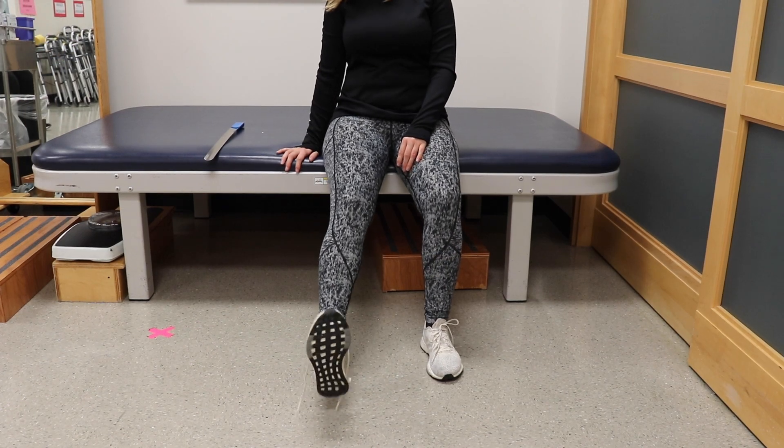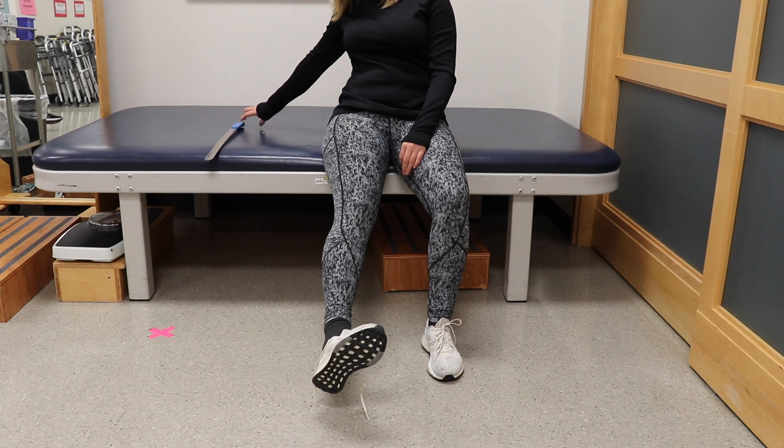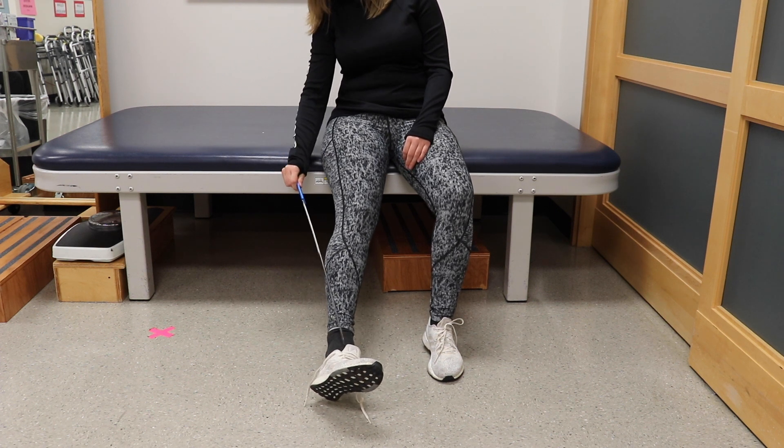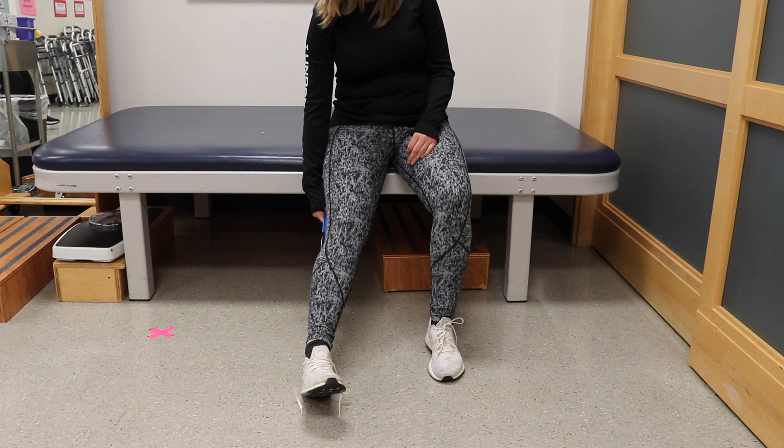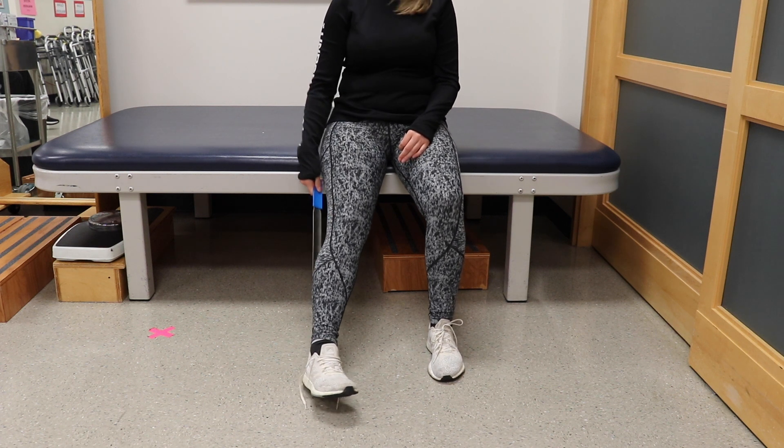Use a long handle shoe horn to help put on your shoe. Slide your foot into the shoe and rest the shoe horn at the back of your heel to help guide your foot into the shoe.